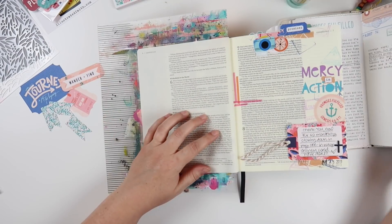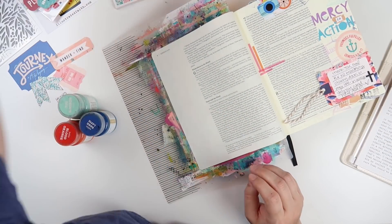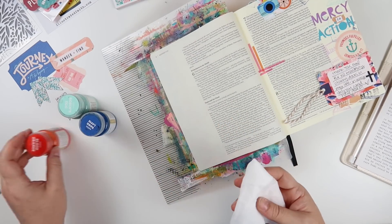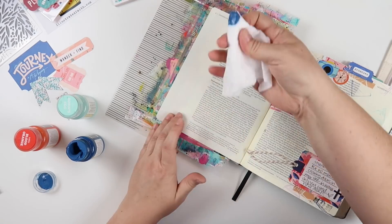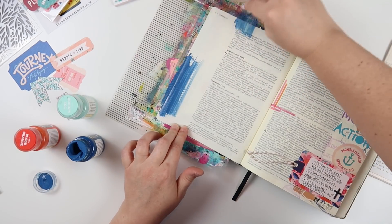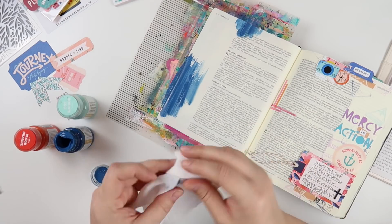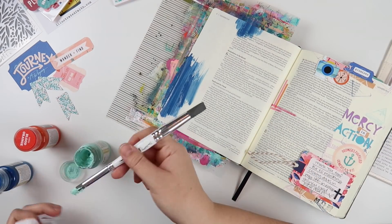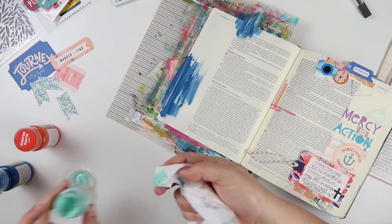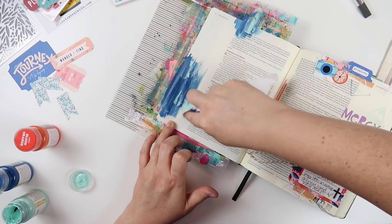I grabbed three paint colors from the Target Handmade Modern line and then my Bible mat. I'm just going to use a baby wipe to wipe these acrylic paints in the margin. I'm going to start with this dark lapis color and then layer on top of that the Robin's Egg Blue. But I had some trouble with this one — I think I'm going to have to throw it out because there's like no moisture in it. It's really clumpy and sticky, and I think this will be my last time using it.